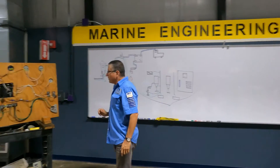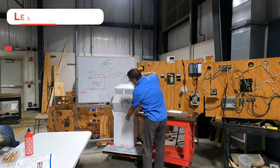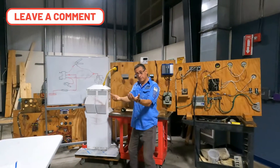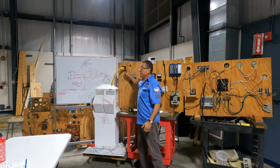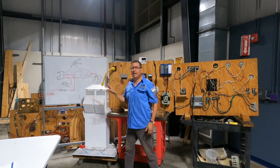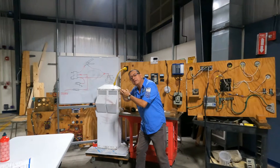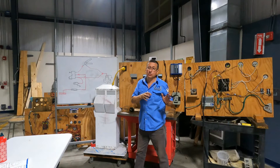When I connect my shore power cable here to the pedestal, I am receiving hot, neutral, and ground from the marina — from that house, from that building. What happens if the neutral, the ground, the hot — if that power is no good — that power enters my boat and contaminates my boat?